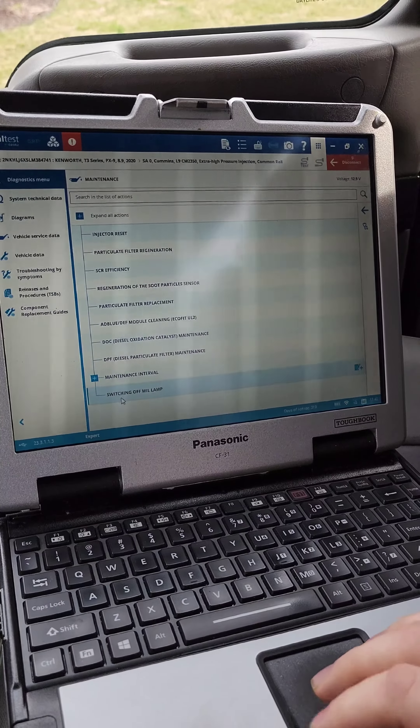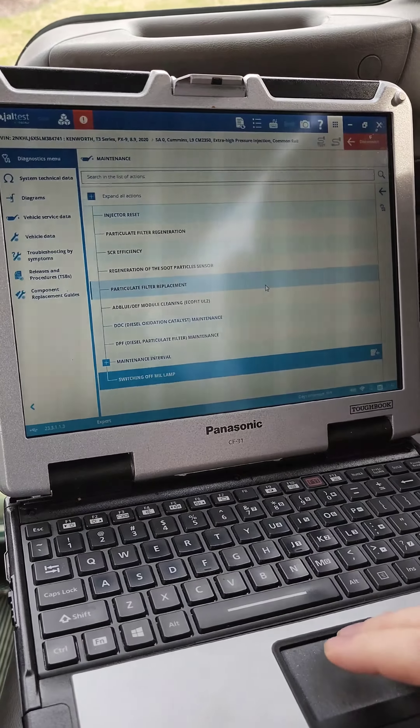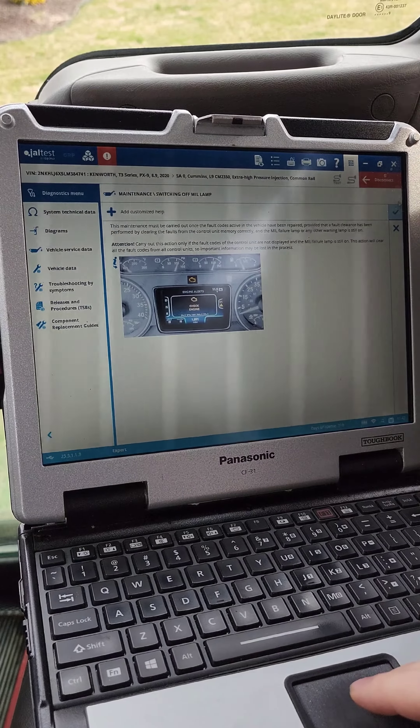you just go down here to Maintenance, go into switching off the MIL lamp, accept it because I'm in expert mode. Bi-directional functions — you have to have it in expert mode. So we'll go in here and we will clear this out.